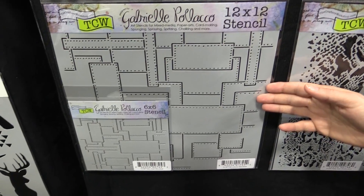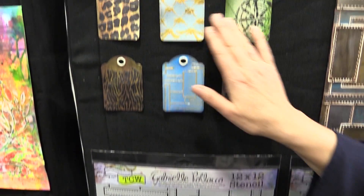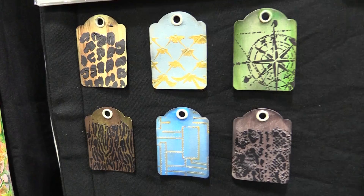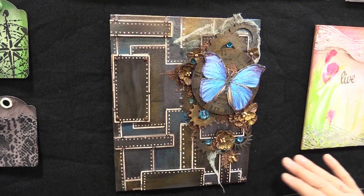Now I was not a believer until I saw these samples. Look at these amazing samples. They're done with all sorts of modeling paste and our gold gessos, and everything just makes you want to touch and feel every single solitary thing.